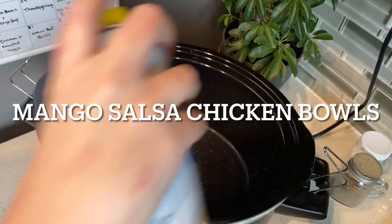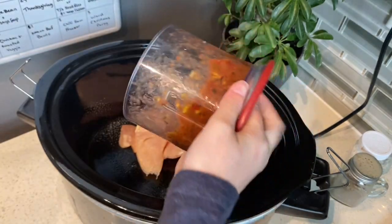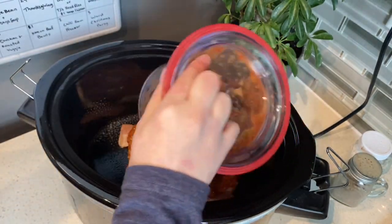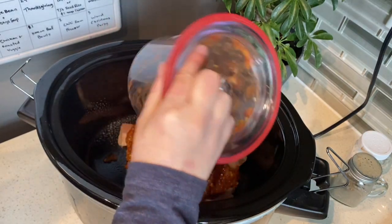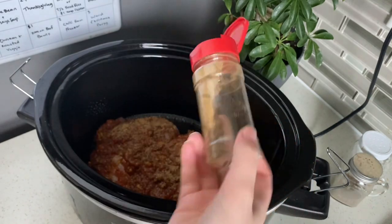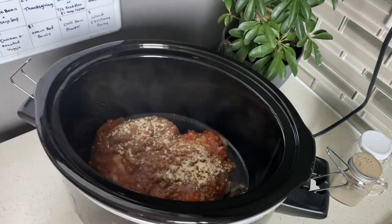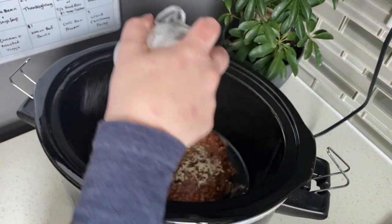The first crock pot recipe I'm going to show you is the mango salsa chicken bowls. First we're going to add two chicken breasts into our crock pot. Next we're going to add in about one and a half cups of mango peach salsa that I got from Costco. We're going to blend that up so it's a little bit finer and dump that in.